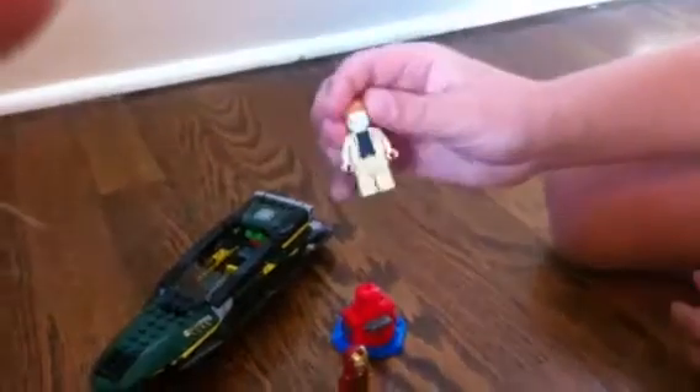And this is some random guy. I forget his name — you'll probably check on the box for that. But he's cool. He's got nice hair. He does have an angry face.